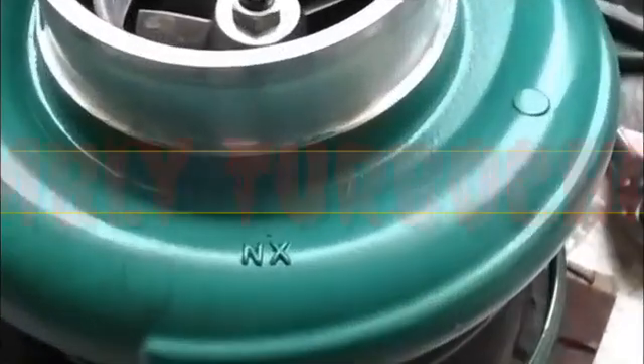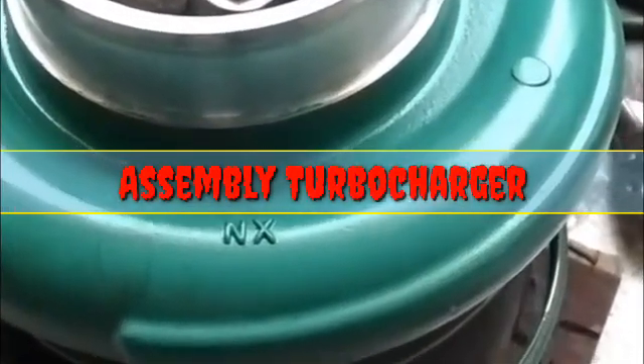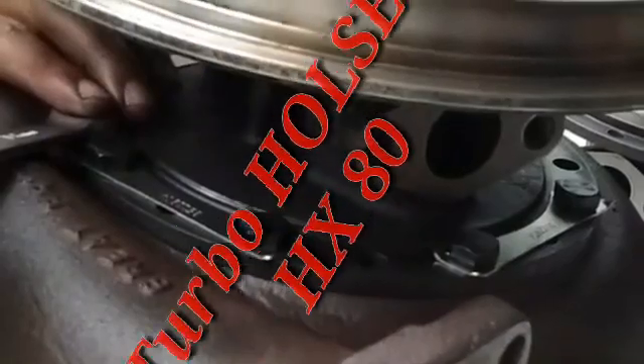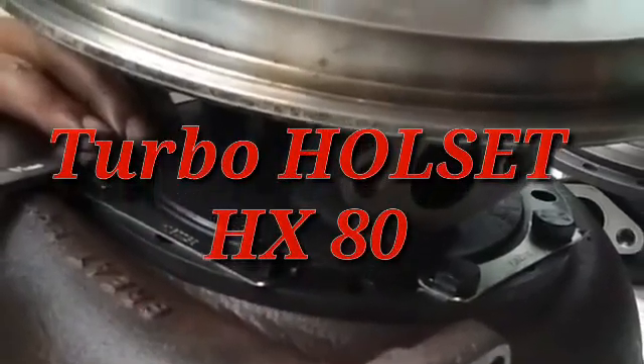On this occasion, I'm providing a guide on how to assemble a turbocharger for the Cummins K-series.